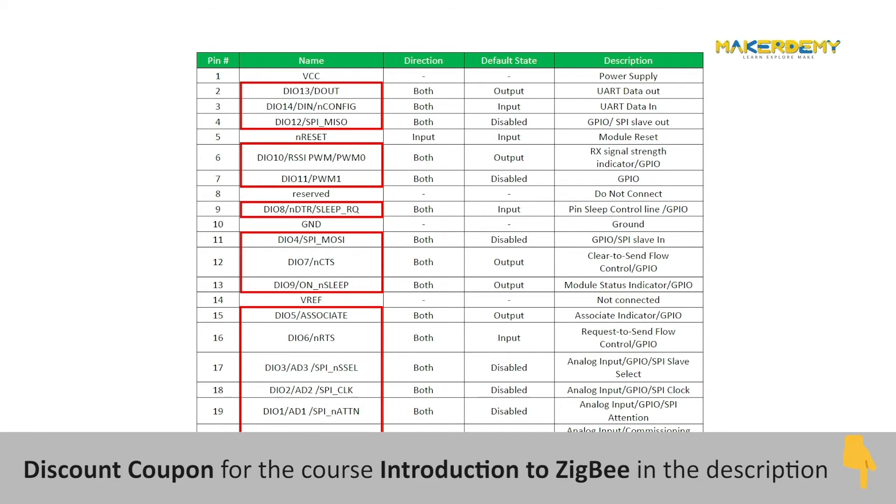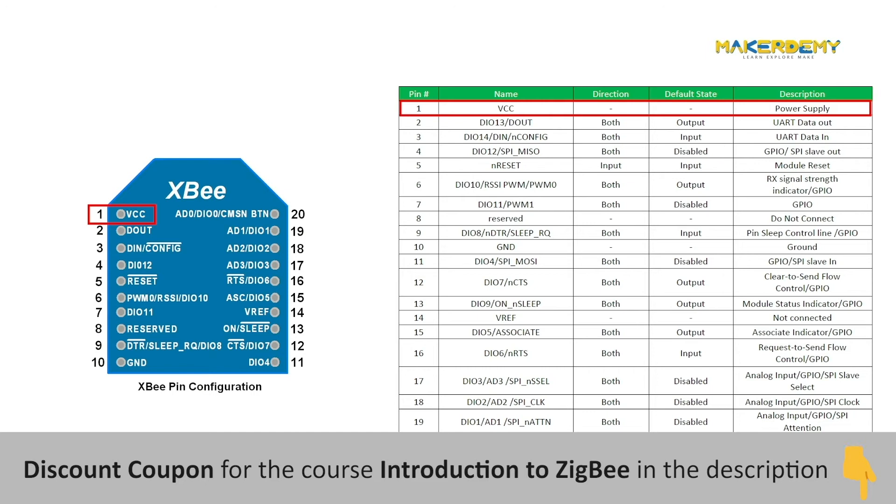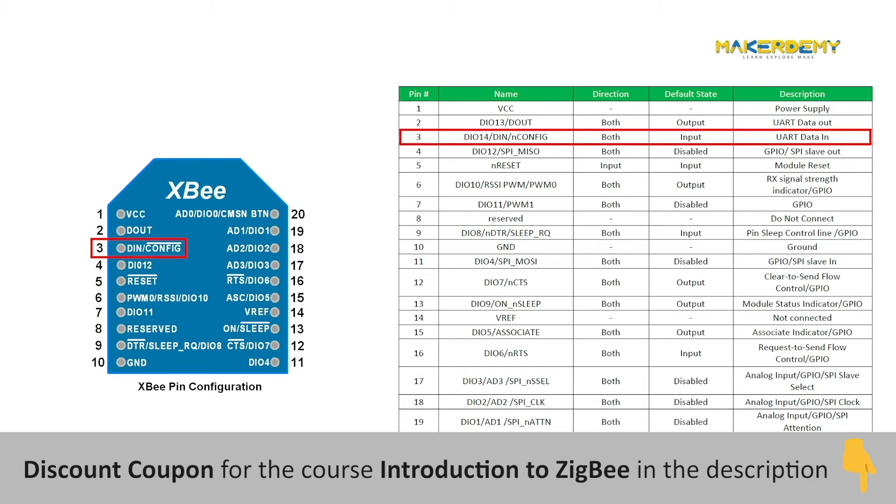Pin 1 is the VCC of the XBee module and needs no more than 3.3V to operate properly. It can operate as low as 2.7V up to 3.6V, so be careful not to connect any 5V lines. Pin 2, known as DOUT, is used for UART data out. Pin 3, known as DIN, is used for UART data input. Both are used together to send data, receive data, or configure the module — any serial UART interface is enough.